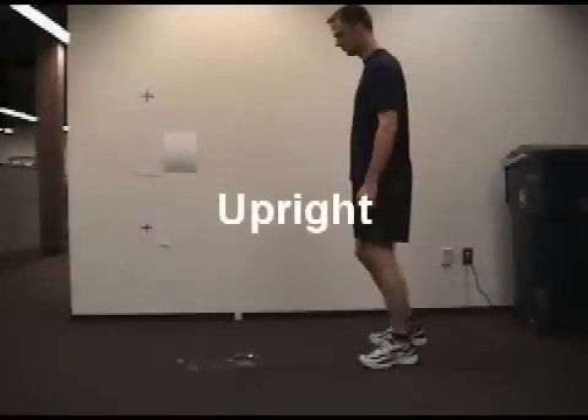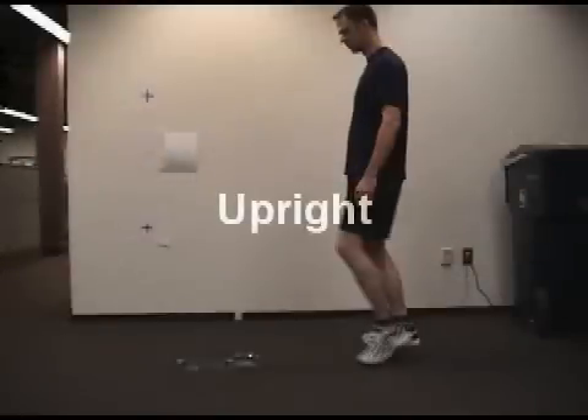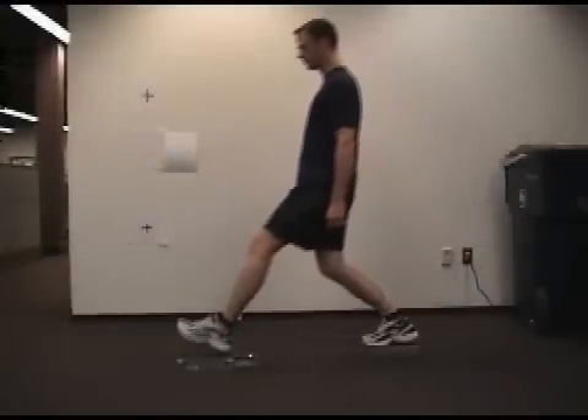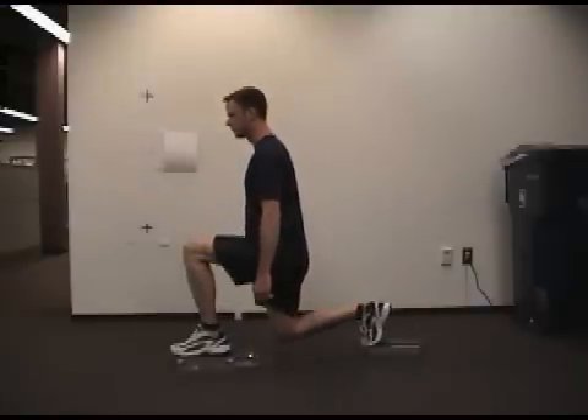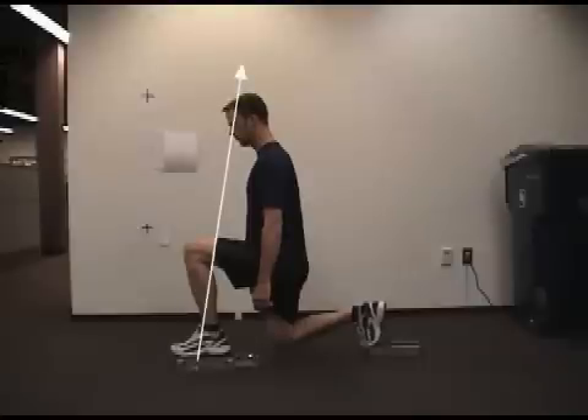So let's begin with the upright version. As you can see, the subject lunges forward and then settles into a vertical posture at the bottom of the movement. He generates a force of 122 pounds at a 9 degree angle off the footplate. Our subject weighs about 175 pounds, so right from the start, there's a considerable amount of weight on his back foot, and this could really affect the dynamics of this exercise.